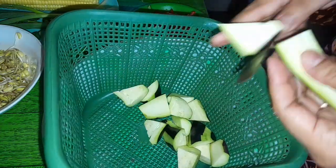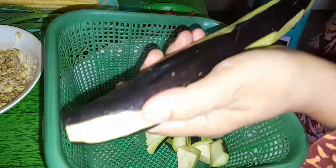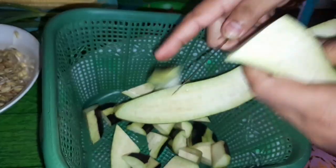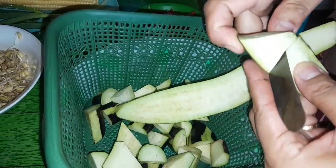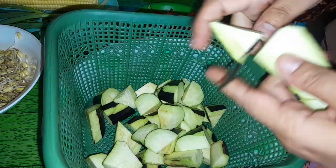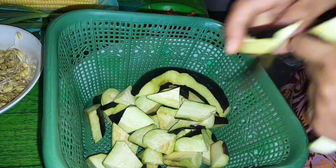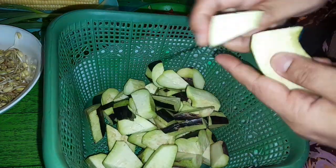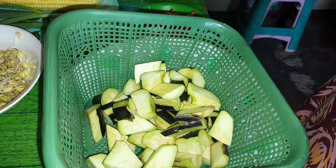Untuk sayur lodeh kali ini, waluh saya campur dengan terong, tahu, tempe, terus maning ana cambah kedele. Dicampur berbagai macam sayuran lor. Kalau sayur lodeh enaknya campur-campur kalau menurut saya. Sedikit-sedikit enggak apa-apa, yang penting dicampur-campur. Karena saya juga masaknya enggak banyak ya. Ini aja kalau udah dicampur jadi satu ya insya Allah jadi semangkok.